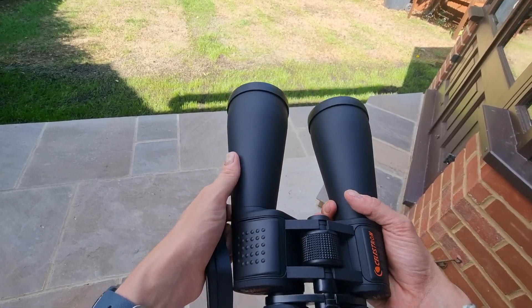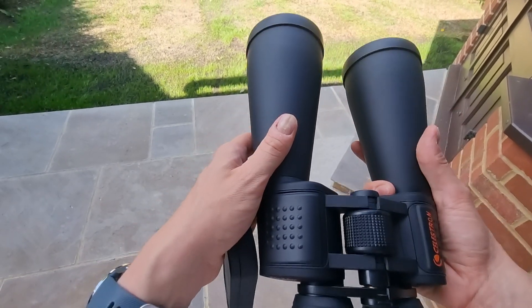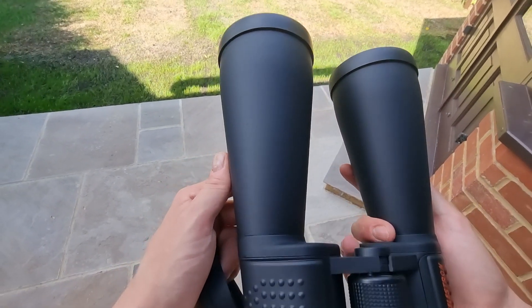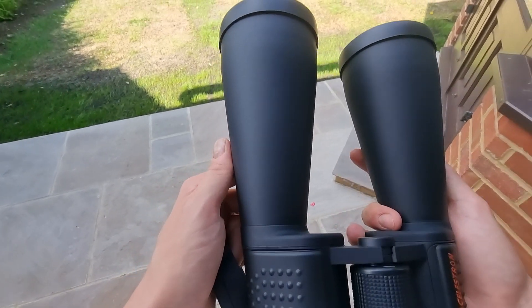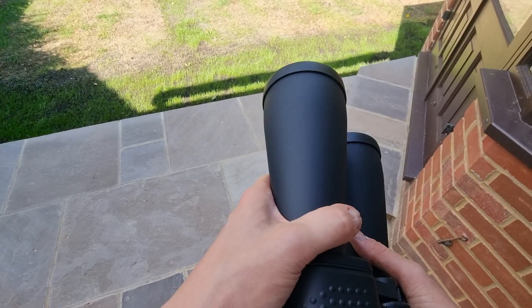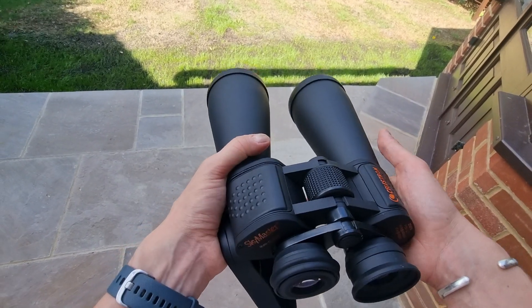Hopefully you enjoyed this Celestron SkyMaster 25x70 binocular review. If you have any questions or comments, please drop them below and I'll get back to you with my experiences, general thoughts, and my own research. Do be sure to like this video and subscribe to the channel if you haven't already. Overall I think they're a great pair of binoculars and I wish you all the best.